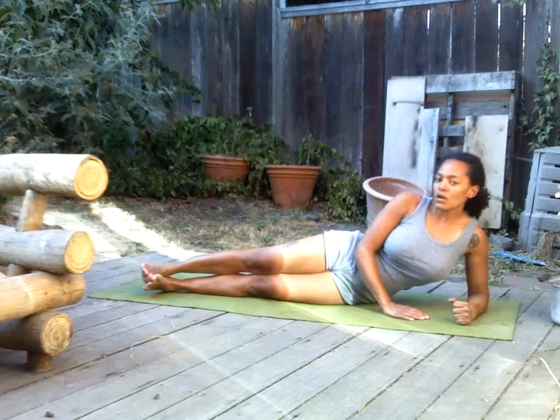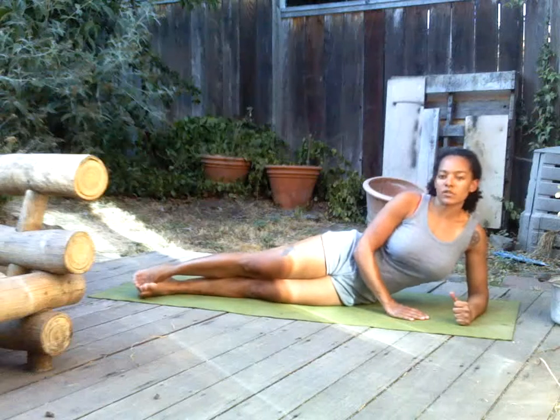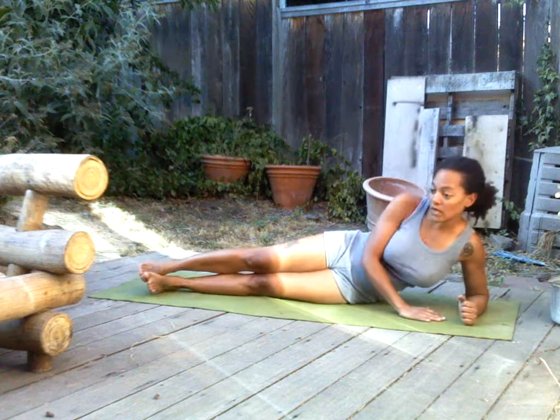Hello, today's daily exercise challenge. We're going to work our obliques here, a little bit of our legs, our hips.